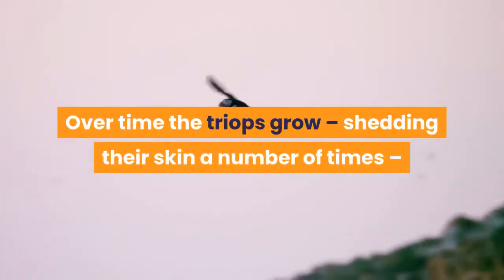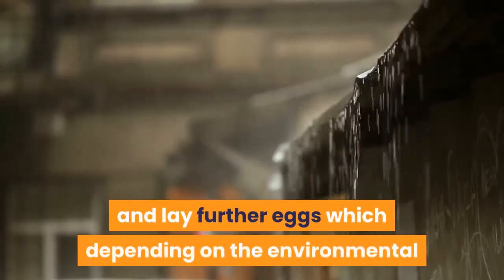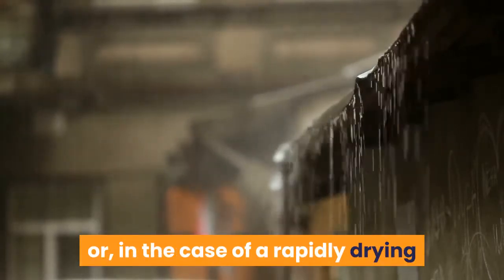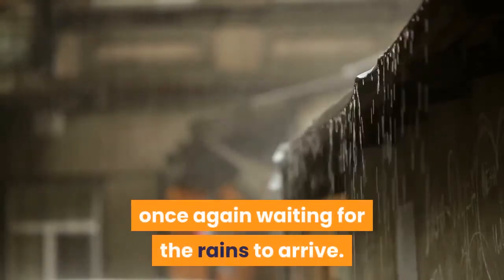Over time the triops grow, shedding their skin a number of times, and finally mature into adults that may be up to 4 or 5 centimeters in length. As adults, the triops breed and lay further eggs which, depending on the environmental conditions, may hatch rapidly to begin the cycle, or in the case of a rapidly drying environment, may lay dormant in the soil once again waiting for the rains to arrive.